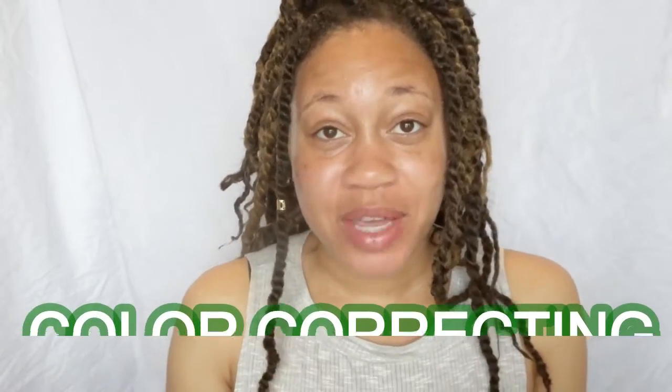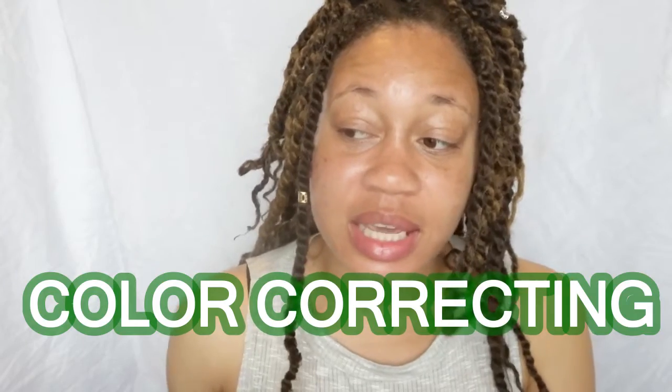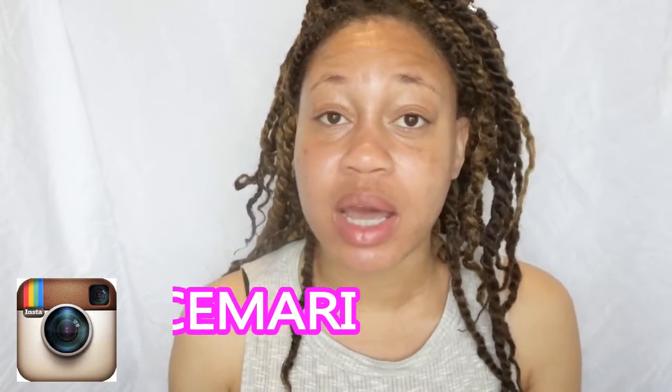Good morning, beauty sugar units! Marie here, and today we are going to be having fun with something called color correcting. I recently started to get into color correcting because I do suffer from a lot of redness in my face, so I started to play around, find some things, and do my research on color correcting. I'm going to share with you guys how I color correct.